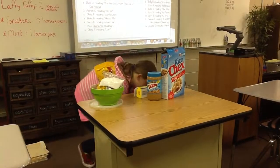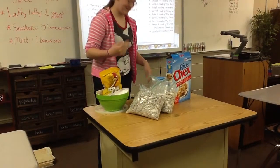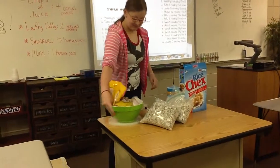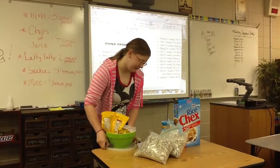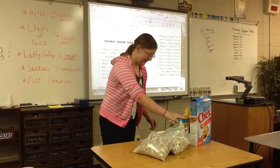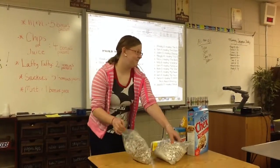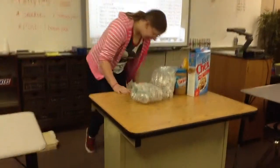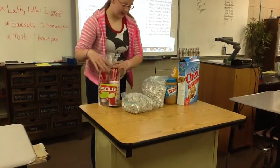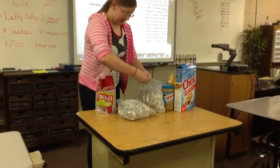And it makes it look like this. Sweet. Do we get to try it? Yes, you do. I would serve it — there are different ways to serve it, but I'm just going to serve it.